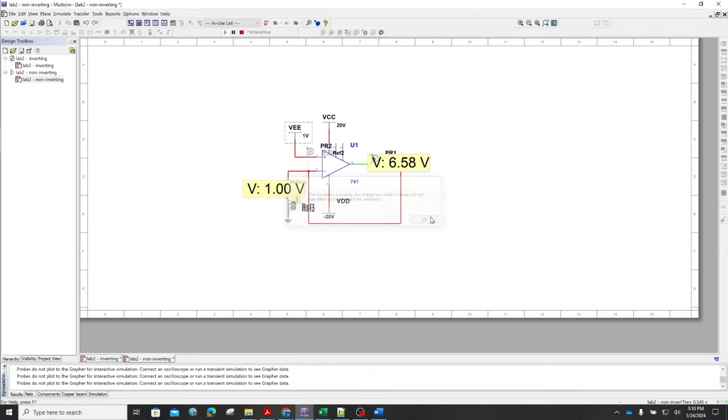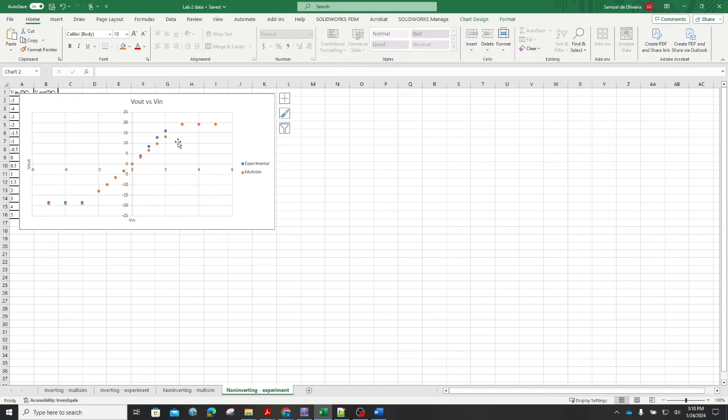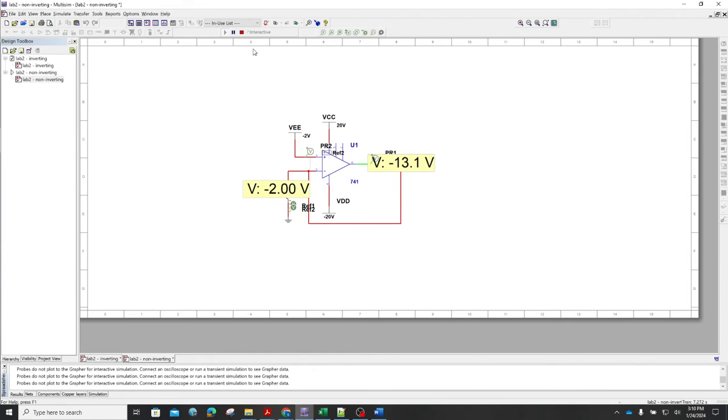I'll show a less tedious way to do this later, but for now we're using the manual simulation method. Just observe your voltage input, record your voltage output, and generate a plot to compare. Looking at the experimental and Multisim results, we can see how far apart they are. You'll also be asked to draw a circuit diagram and provide a picture of your breadboard. If you need further clarification, ask your instructors.